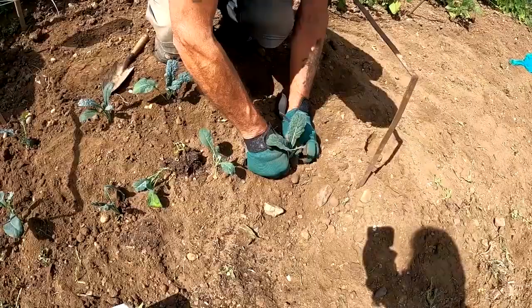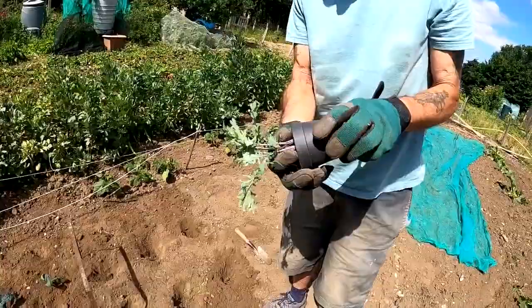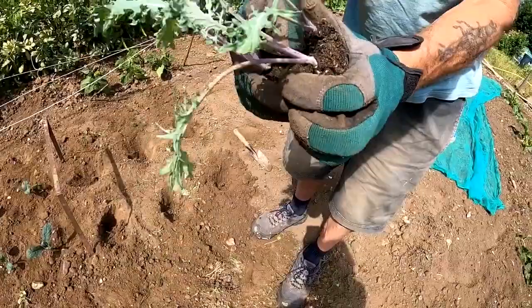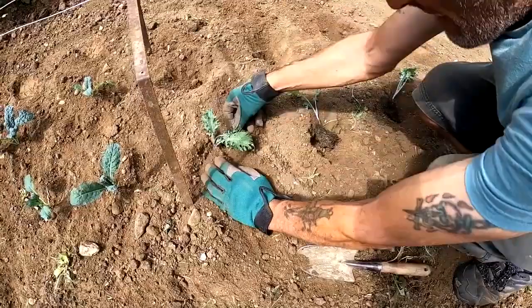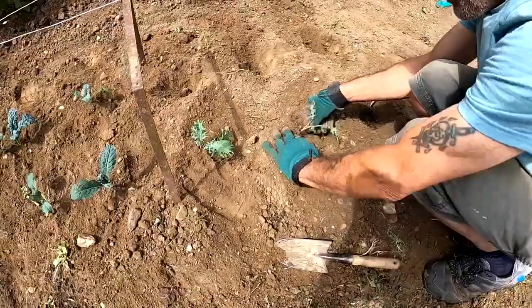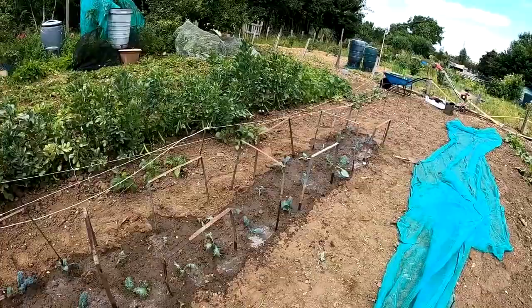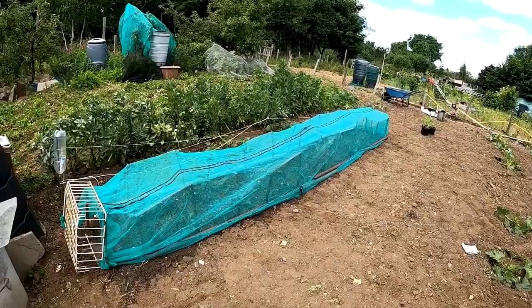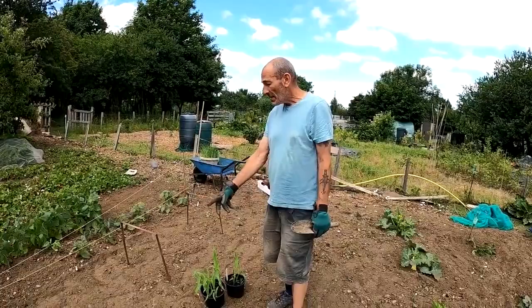Give them a nice firming down, then a good watering and they should get away quite well. This one's Curly Kale — a good root system. It's just a matter of breaking them up, giving them a good firming in. So that's the kale done and covered.